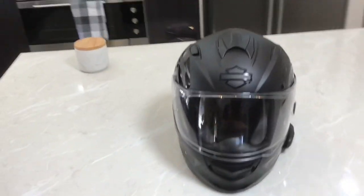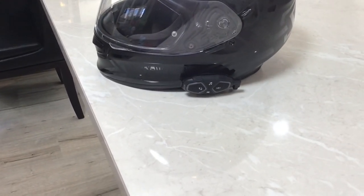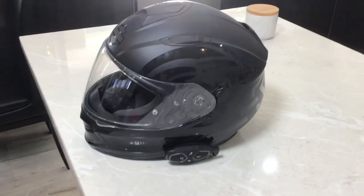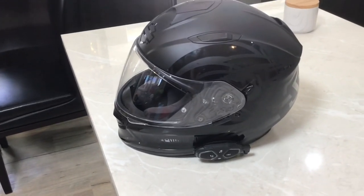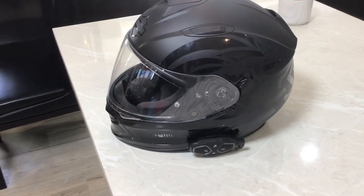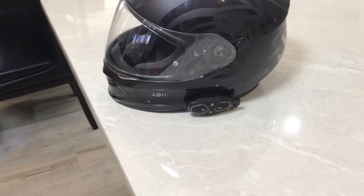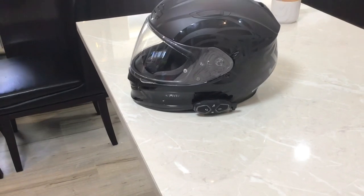With our helmets, we've recently bought an intercom system called the Interphone Connect — it's fantastic. Super clear, you can hear each other really clearly and there's no wind noise picked up. You can listen to radio, listen to music through your phone via Bluetooth, and answer phone calls — crystal clear. It was about $500 for the pair and by far the best intercom we've had.